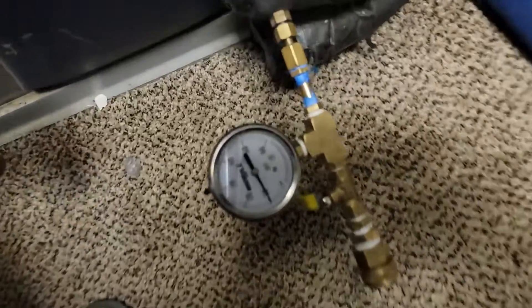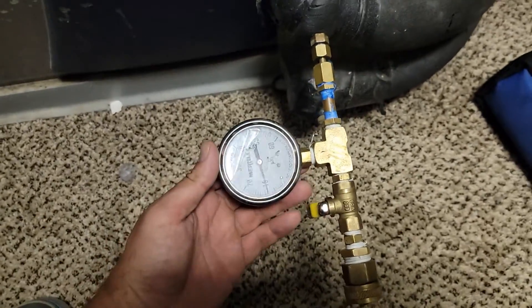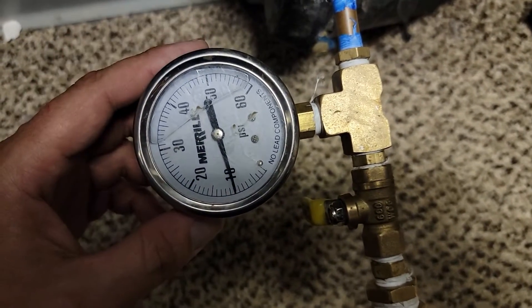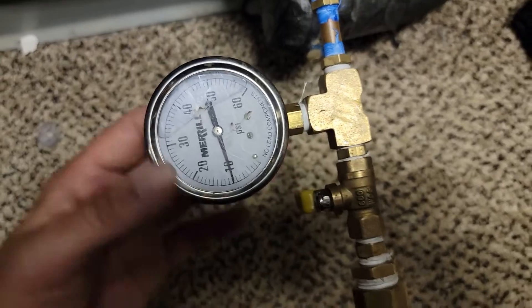This flow center is six years old, and when I got to the geo and turned it on, there was no pressure. Right now there's pressure because I pumped it up with pressure.